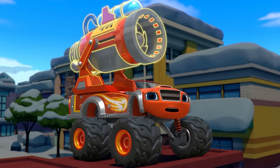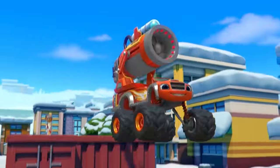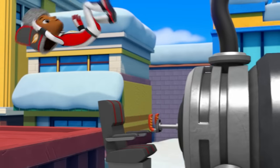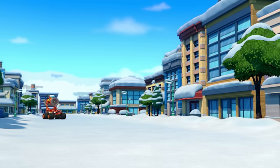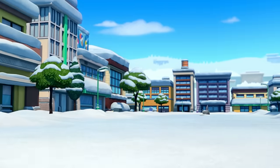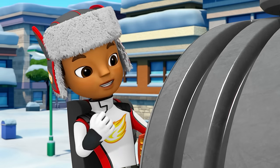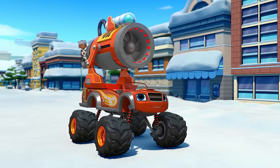Oh yeah! I'm a Snow Cannon monster machine! Get ready, Blaze — a snow shark is headed this way. Snow Cannon, activate!